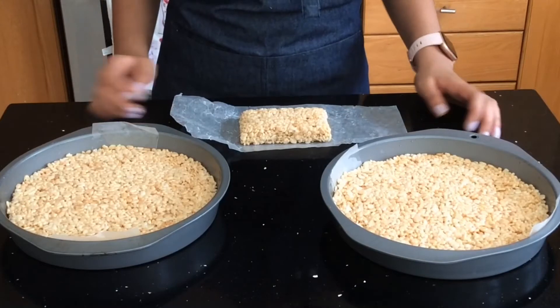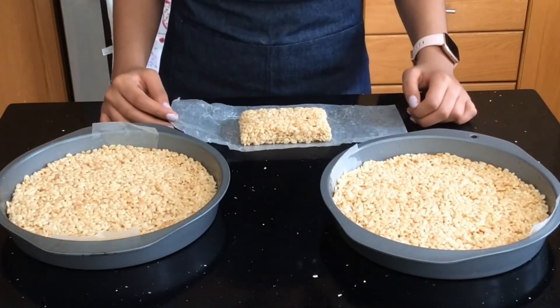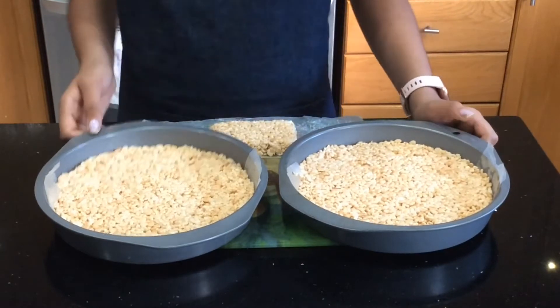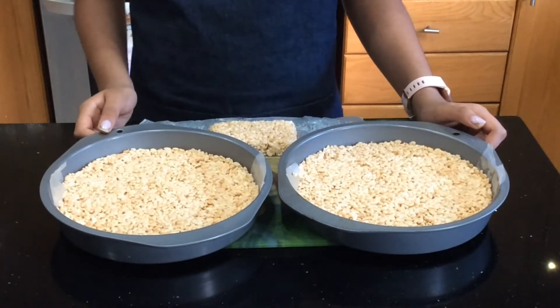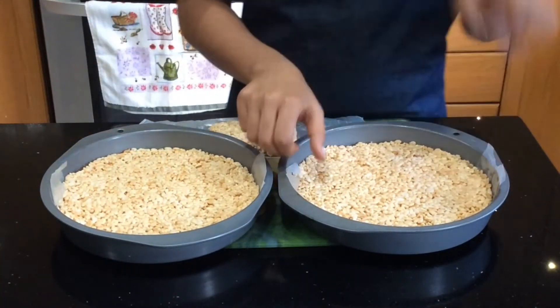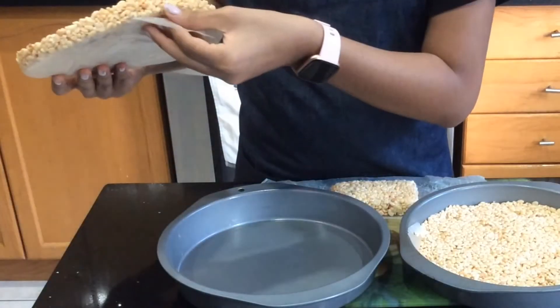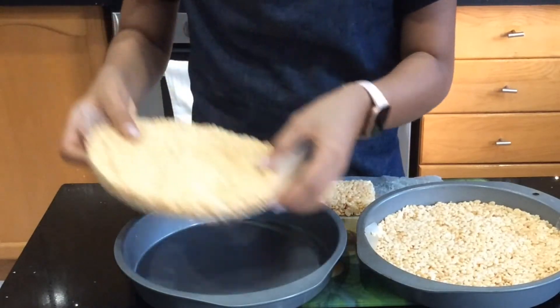I'm now going to let everything air dry and I'll be back when they are. So I've let my Rice Krispies air dry — but you could also put it in the fridge for about 30 minutes to an hour — and I just want to show you the finished result. If I just pull it out, you can see that the parchment paper comes off easily.